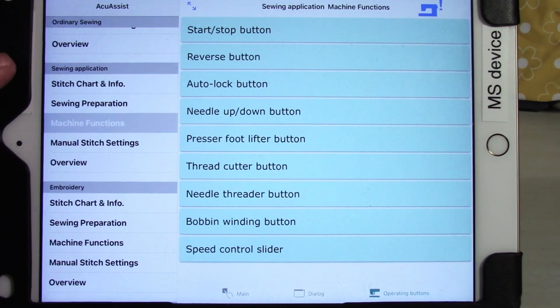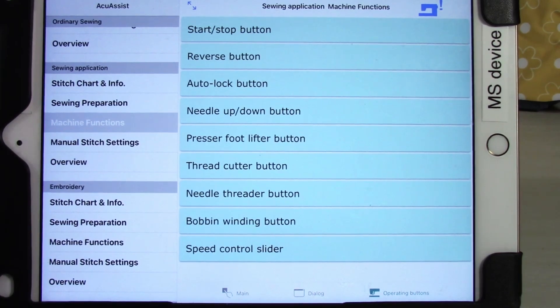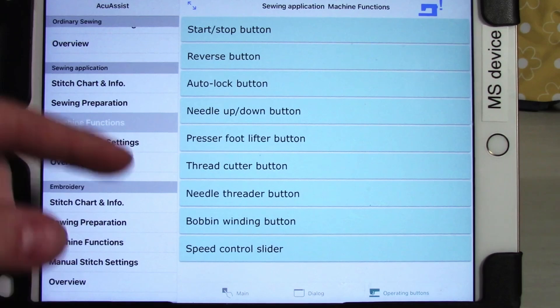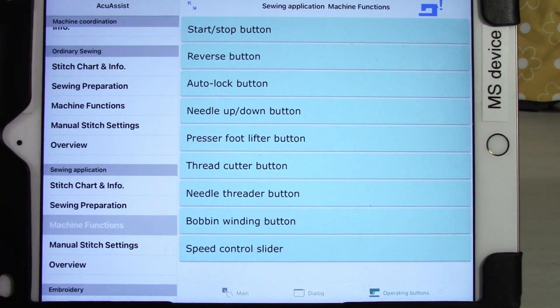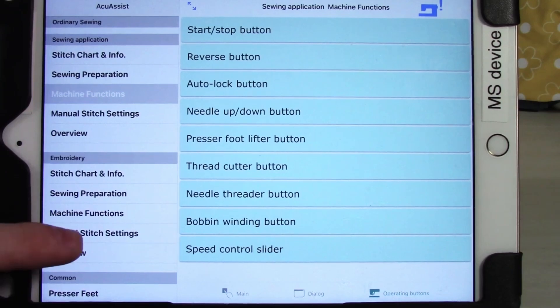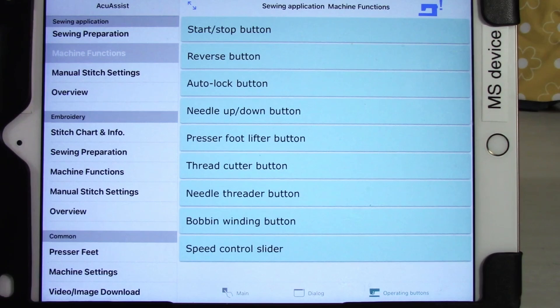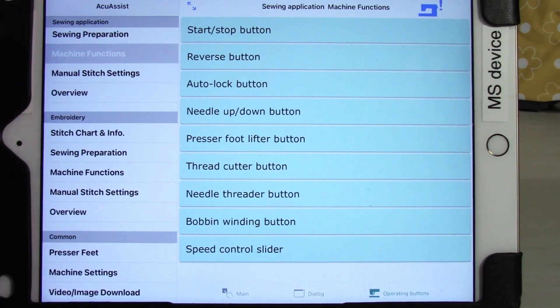I won't go over too much detail through sewing application and embroidery since a lot of the information is similar — they do repeat quite a bit of it so you can easily find what's important. For example, in sewing application the operating buttons under machine functions are the same as under ordinary sewing, since the physical buttons haven't changed between modes. Embroidery has different settings but the same basic layout and categories. They really tried to make the app as simple to understand as possible.